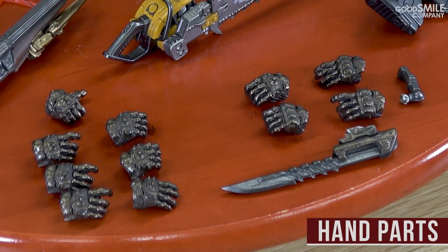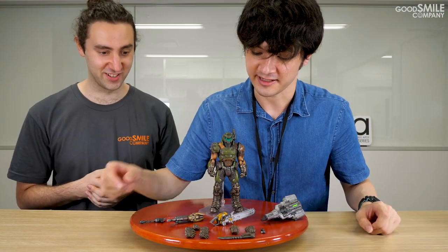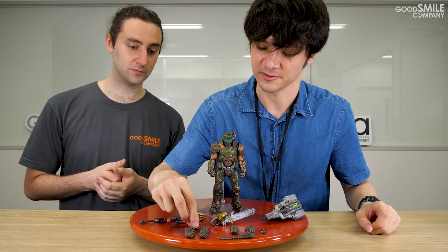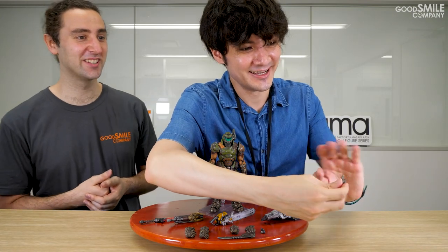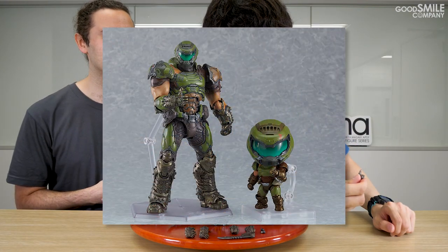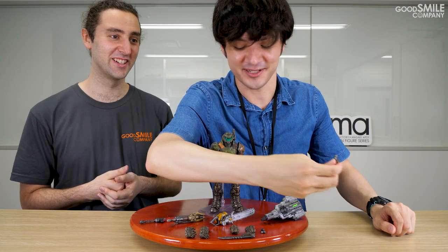Doom Slayer also comes with numerous hands to hold each of these weapons. One of the hands that I absolutely adore is his thumbs-up hand. If you've played Doom numerous times, you know what this means.